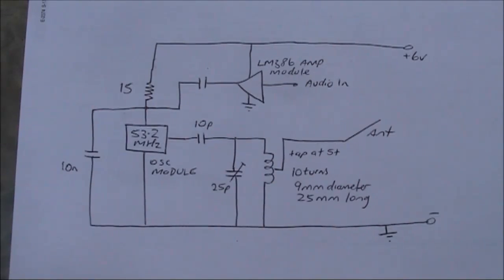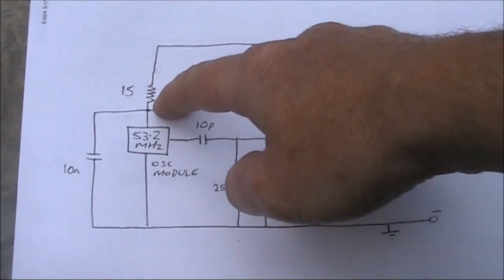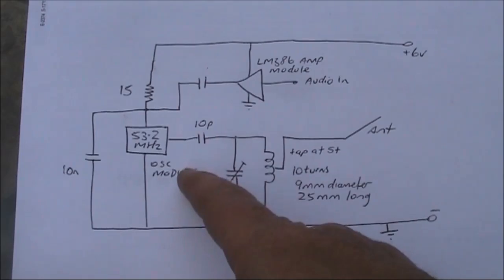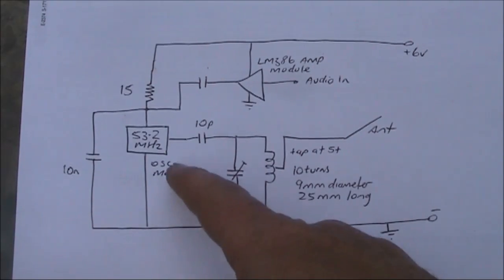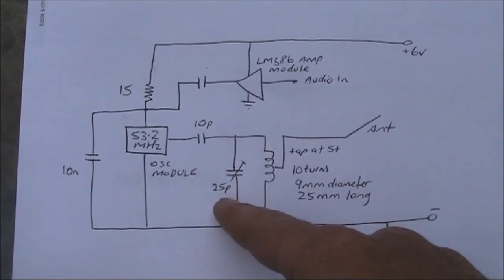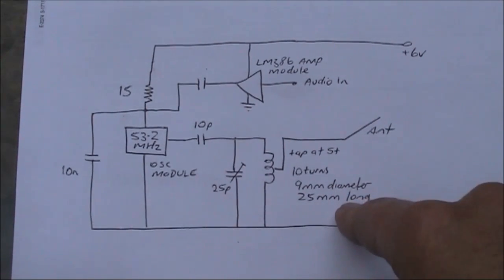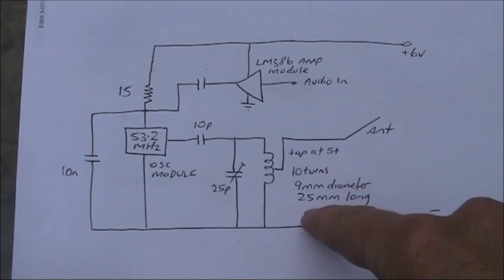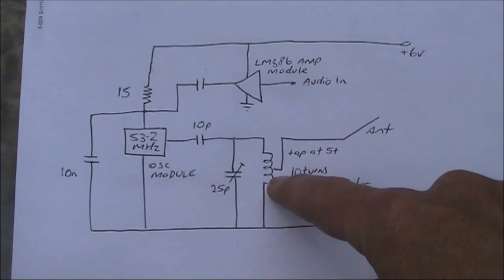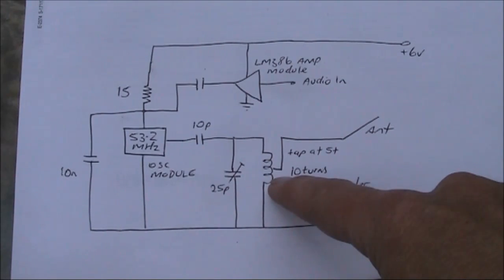Here's the circuit. Modulation is applied across the 15 ohm resistor. This is the oscillator module. The coupling capacitor here is 10pF, a 25pF trimmer, and for the coil, 10 turns of tinned copper wire on about 9mm diameter, spread to 25mm long. The tapping point for the antenna is about half-way, or five turns from the bottom.